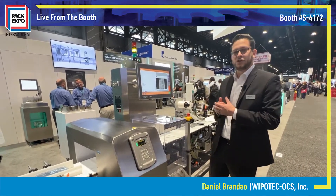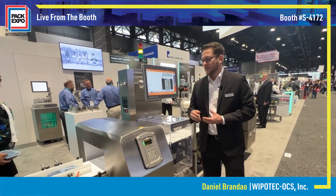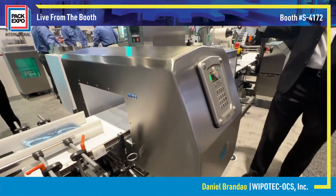We're looking at this system for trays, for food products, and even a couple of medical device products. We have it set up with an in-feed metal detection integrated into our waste cell itself.